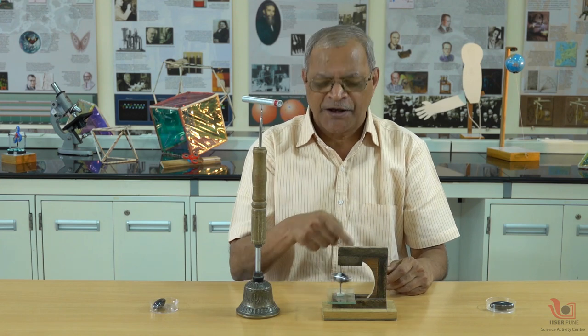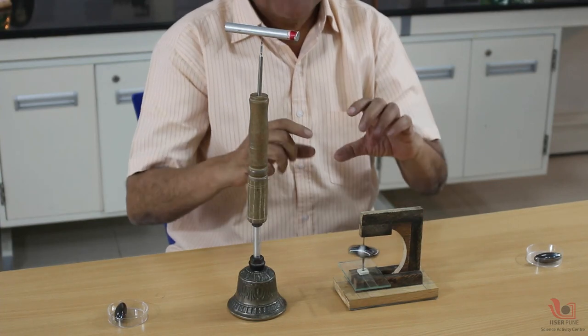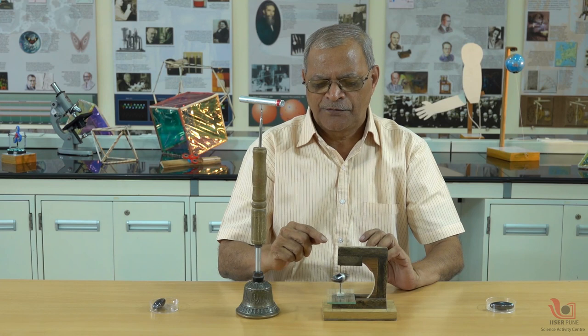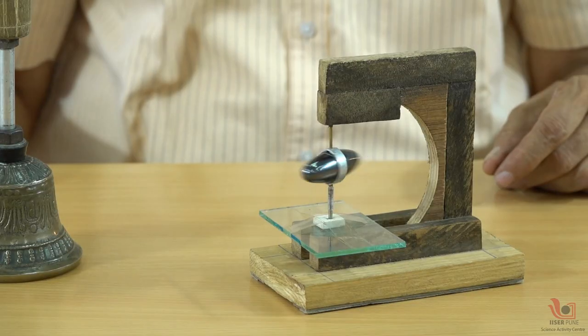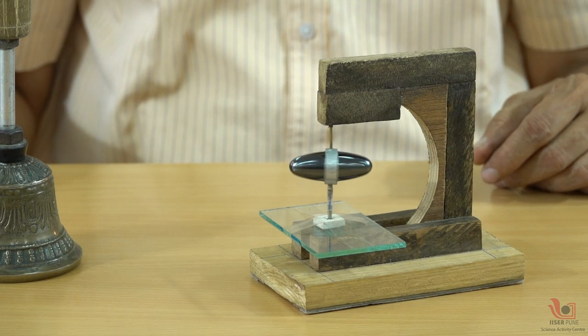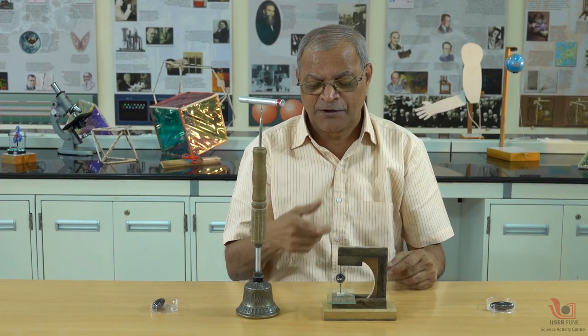You can observe here that the magnet is moving almost non-stop because I have minimized the friction. The friction is less because at the bottom there is a ball point — a ball-pen refill tip is affixed there — and on the top there is a brass rod.